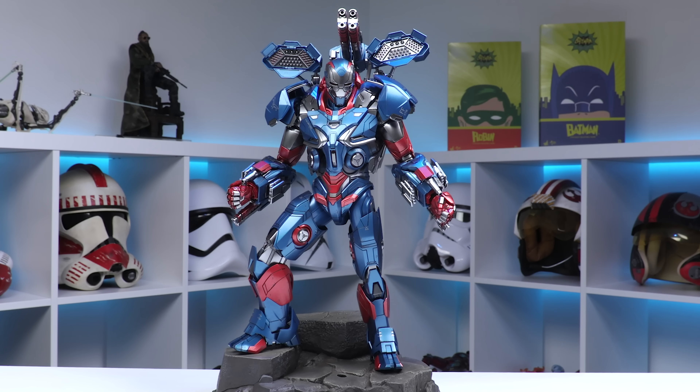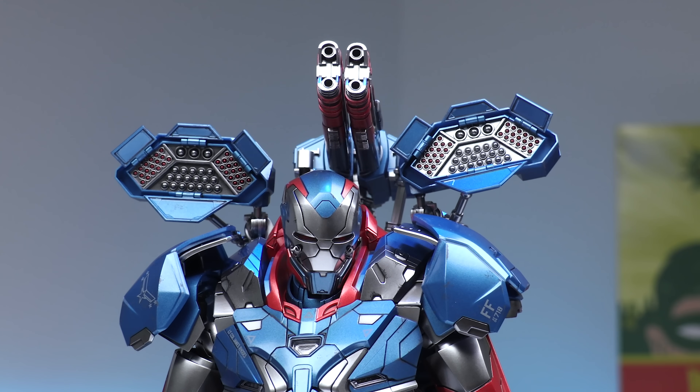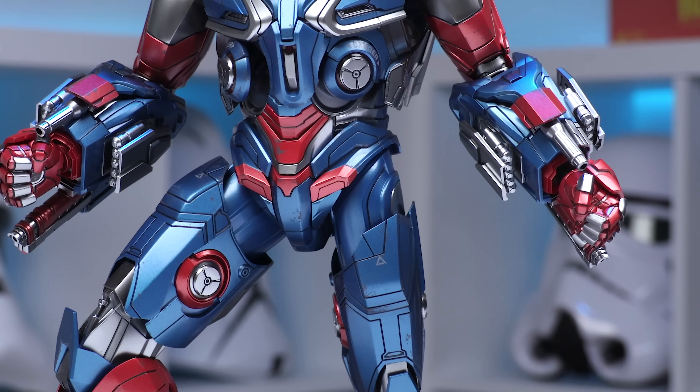I went ahead and put all the weapons back on this guy and put him on my favorite diorama base of 2021, the battle damage Thanos base, because I just think it looks awesome. I had the light features on there — they're not amazing, they're fine. I'm rarely impressed by the light features on Iron Man figures, but they do look okay. I think if you're going to have this piece in your collection, I think you'd be very pleased to have it — just look at all the weaponry, gadgets, details, and coloring on this guy.